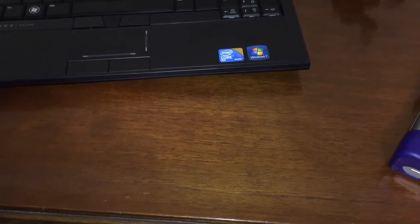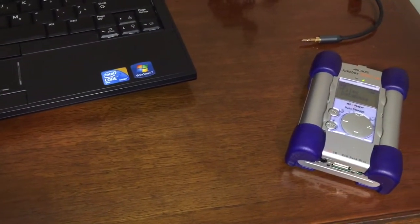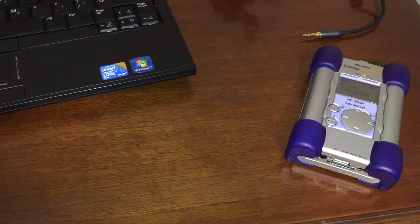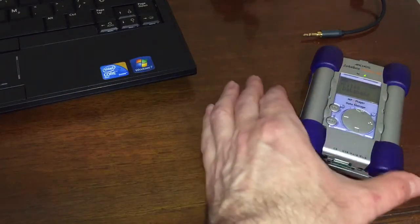This exciting, innovative, and super stylish product was called the Archos Jukebox Studio 20. It was introduced in 2002 and weighs 290 grams. Let's take a look at this thing.